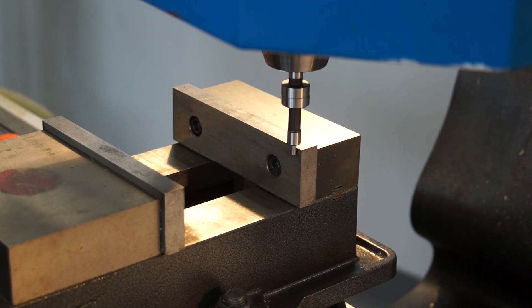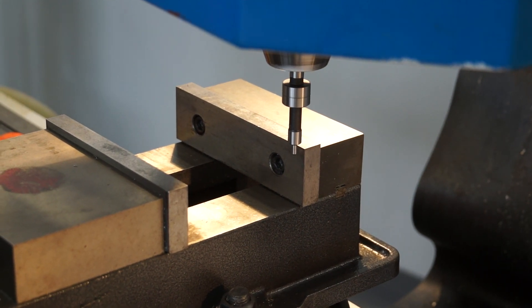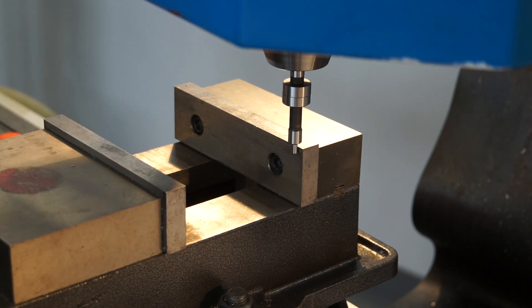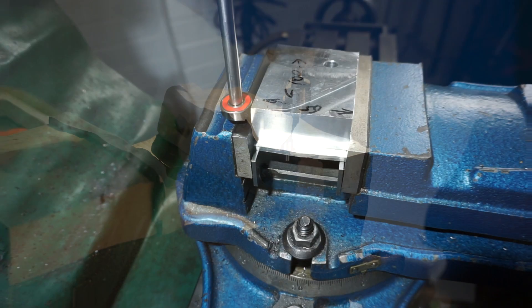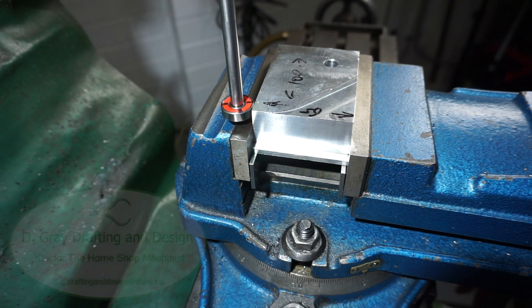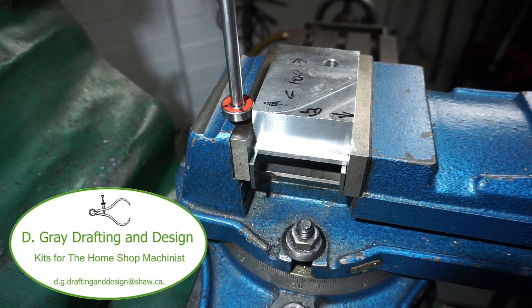However, most of us manual machinists, when we think of edge finding, straight away we go to the old-fashioned wobbler. Well, today's video I'm going to show you another way. I'm going to be showing you how I machined the Bearing Edge Finder, which was supplied to me as a kit from Doug Gray Drafting and Design.